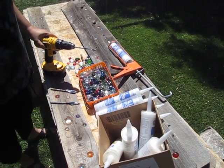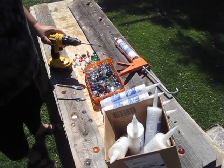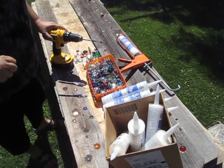Hi, this is Christina from TheHomesteadSurvival.com and I'm going to show you the simple steps I did for adding flat-backed glass marbles to my fence boards.